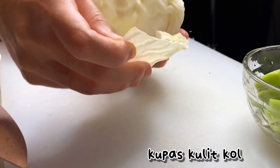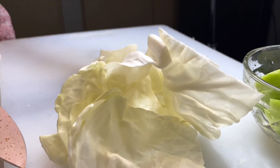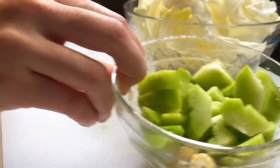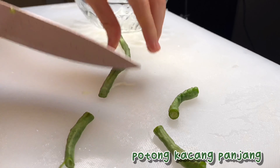Next kupas daun kol — ini kupasnya satu persatu. Selanjutnya potong kacang panjang. Kalian bisa potong seperti ini.